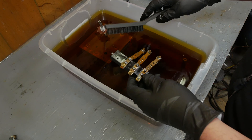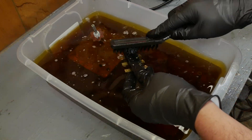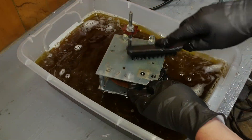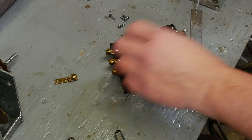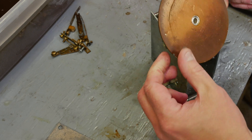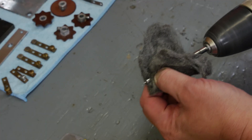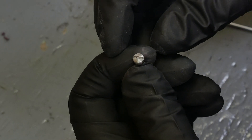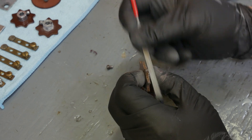The next day — this stuff has all had about 12 hours to soak. I'm going to clean it up and see how it all looks. The collars on these cams are made out of aluminum and they are really corroded badly.